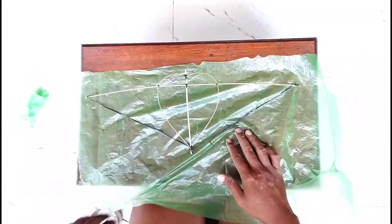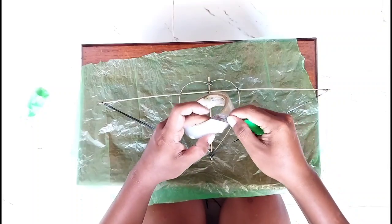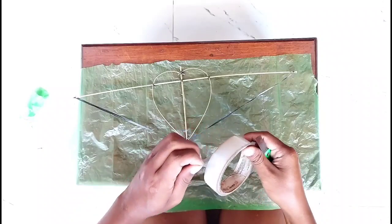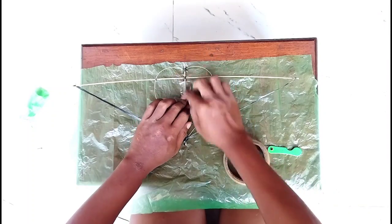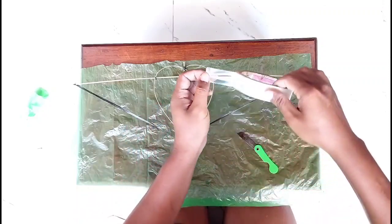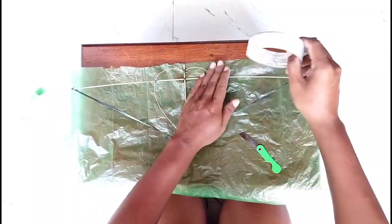Sehingga bukan warna merah. Kalian cukup memberi like dan menontonnya sampai habis. Di sini saya hanya memakai solatip, tidak memakai lem atau perekat yang lain. Sehingga saya hanya memakai solasi atau solatip ini guys. Itu sangat mudah, kalian bisa menirukannya.